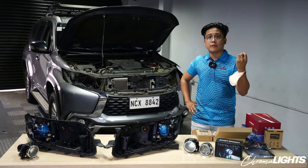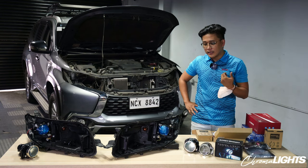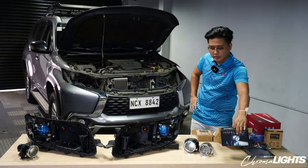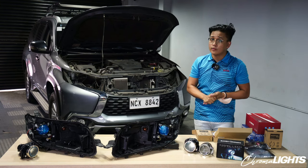Kami ang pumili ng lens type, kami ang pumili ng LED chip, which is OSRAM, and then kami rin yung pumili ng mga flappers for the high beam. So you can say it's actually a Chromalights-certified projector. Maraming-maraming salamat dun sa aming supplier for actually providing us that kind of service.